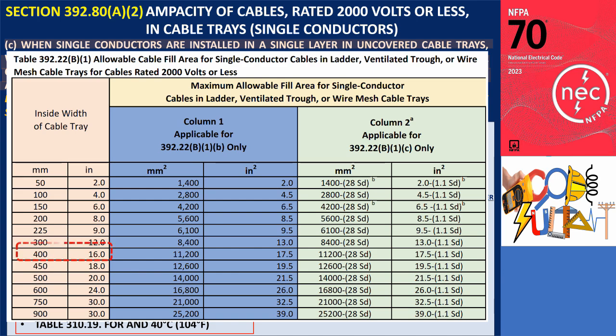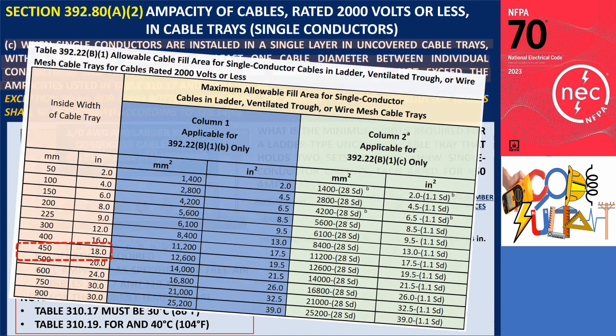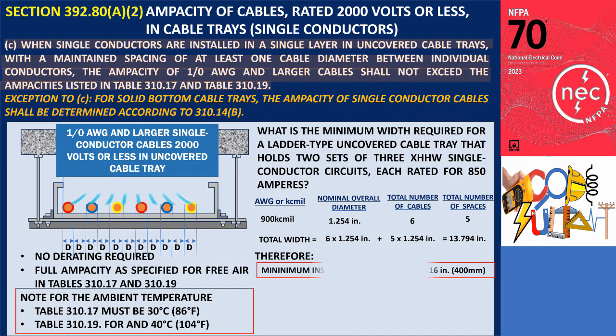According to Table 392.22.B.1, the minimum width required for the ladder-type cable tray is 16 inches (400 millimeters).